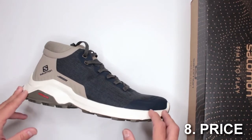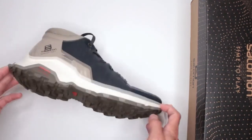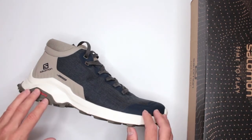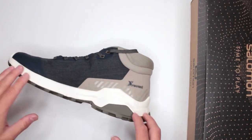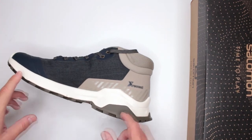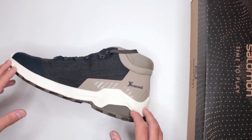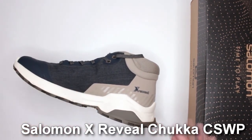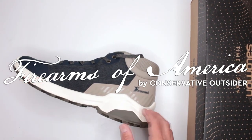Criteria number eight: price. At $140 on Amazon, I think the price is great for everything you're getting — the comfort level, outsole, and waterproofing that definitely does the job, even if a little more would be nice. There is some competition in that price range, including other Salomon winter boots and some good options from Columbia that offer similar features. Check those reviews on this channel. Let me know in the comments what you think about these boots or if you have any review requests. Thank you for watching — this was Firearms of America, see you in the next video.